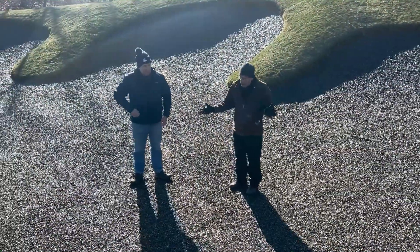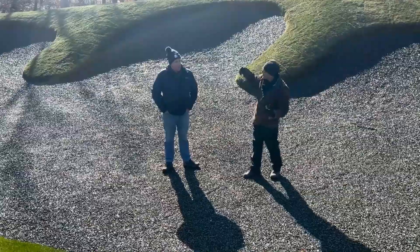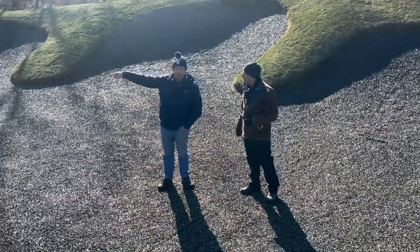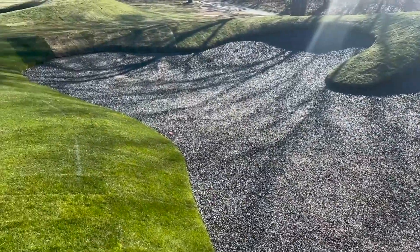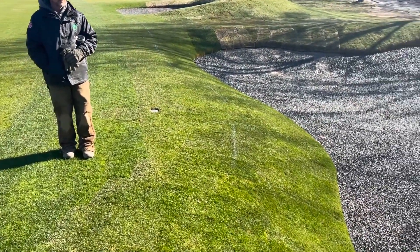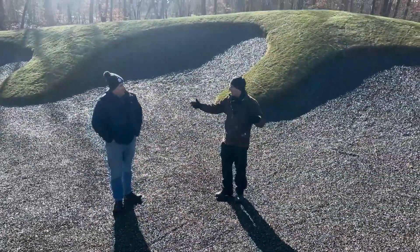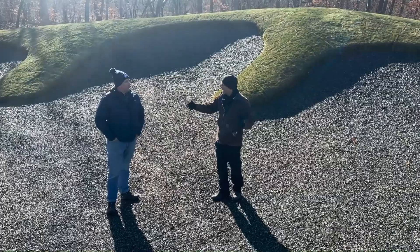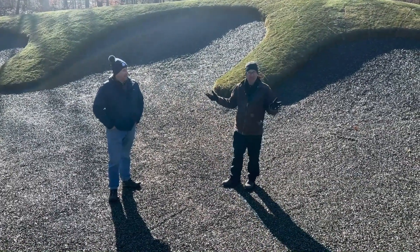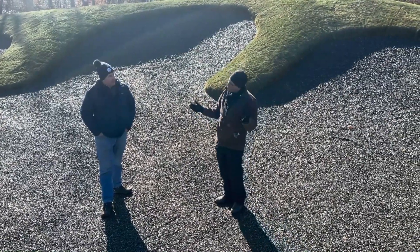Here we are in a bunker that was just rebuilt. What was this before? Basically this bunker was on the other side of that bunker, so it's just accounting for modern distances — we leapfrogged it over. A big change made out here to accommodate the game, and one of the many changes you might have to make when a captain's picked for the Ryder Cup and they want to come in and start messing around with what's happening out here.